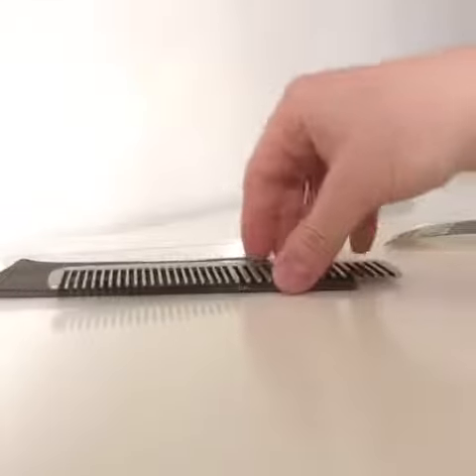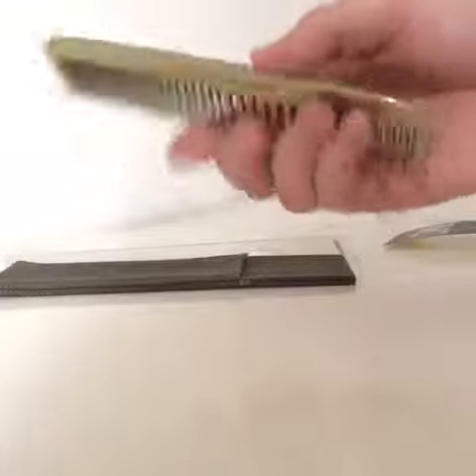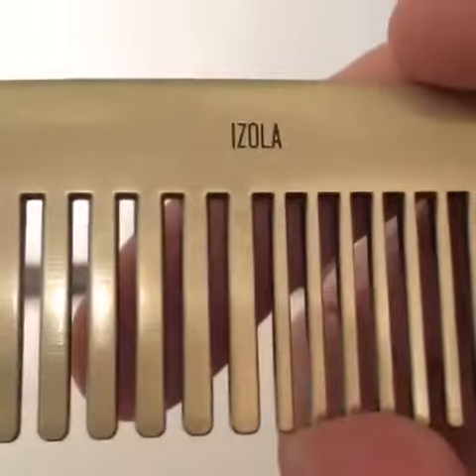Hello everyone, this is Andrew, and right now I'm going to be doing a review on the Brass Izola Get It Together comb. I notice no one's really done a review on these, so not many people must be buying them, but it's a decent comb.